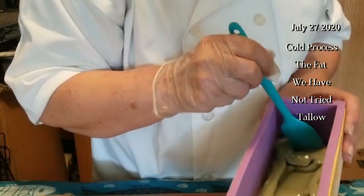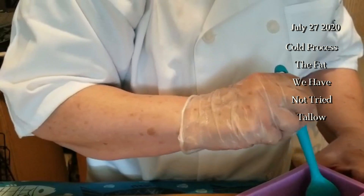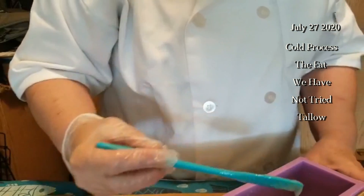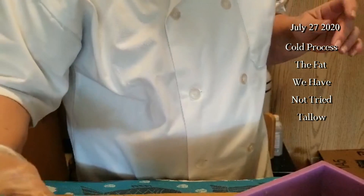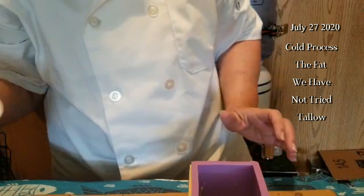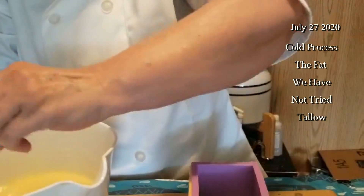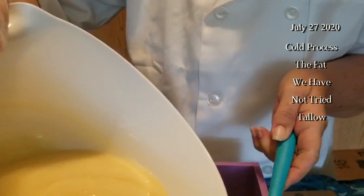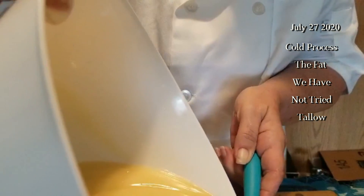We're spreading it in the bottom — it's just the perfect consistency to spread. As we get prepared to drop the white color on top, it's going to set up just enough so we should be able to get color separation. We're going to pour over the spatula so that the white doesn't penetrate the dusty green layer.